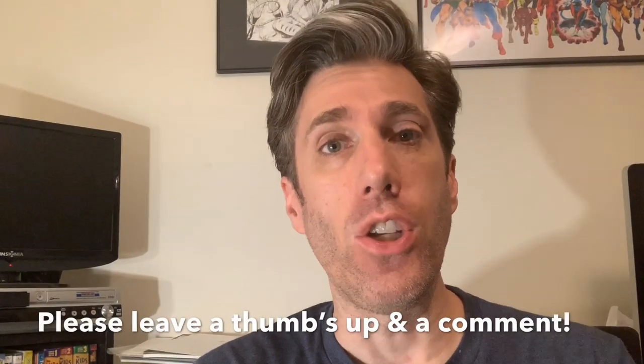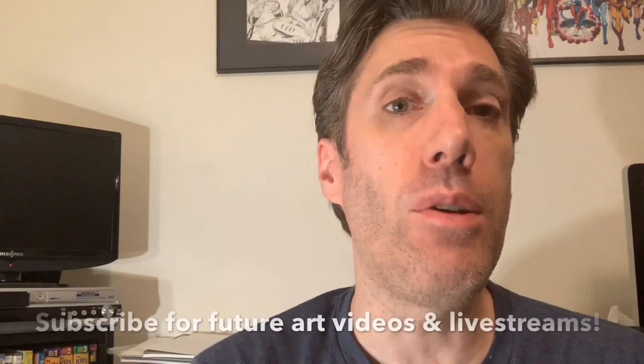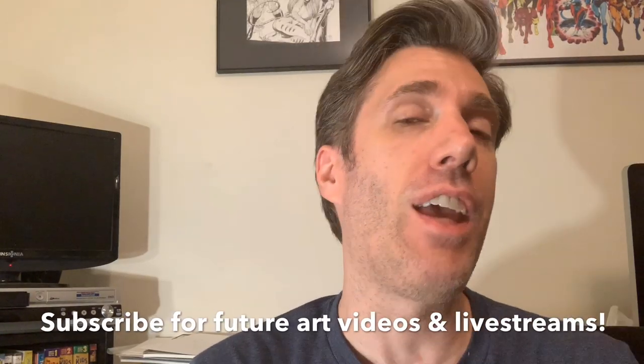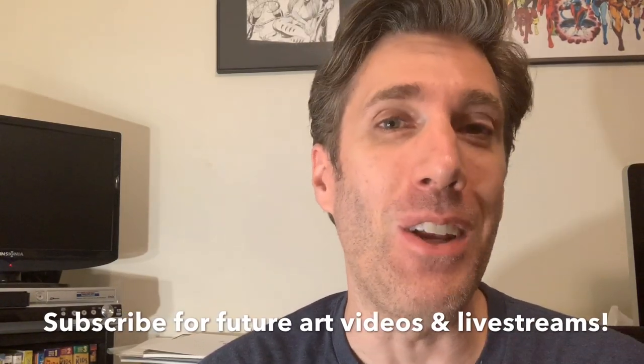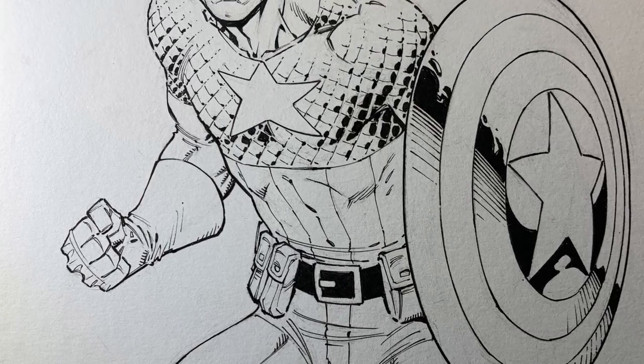Thank you so much for joining me and thanks for watching. If you like what you saw, please leave me a thumbs up and leave a comment. If you haven't subscribed to my channel yet, go ahead and smash that subscribe button and set the notifications to alert you every time I post a new video or schedule a live stream. Thank you so much — hope you had a good time. Keep on drawing, keep having fun.